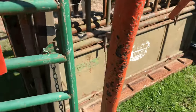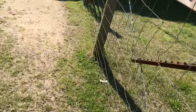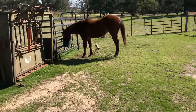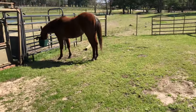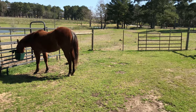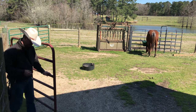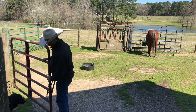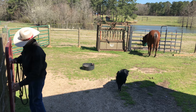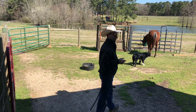All right, he's locked in. We'll give him a little while and let him finish his feed, then we'll get the halter out — it's easy. I can catch him in this lot here. He's finished his feed now, so we're going to put the halter on.